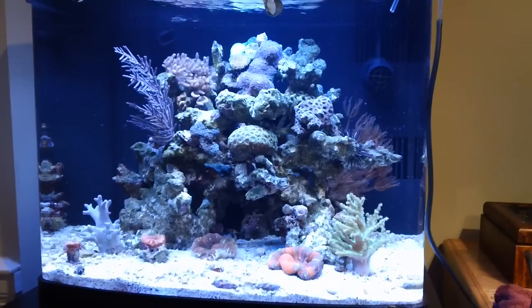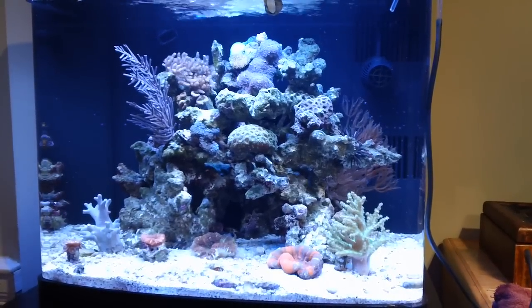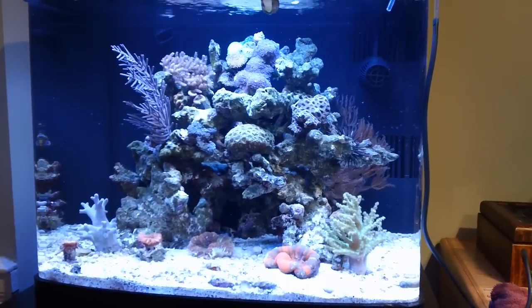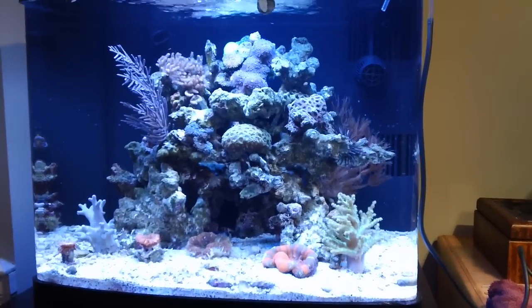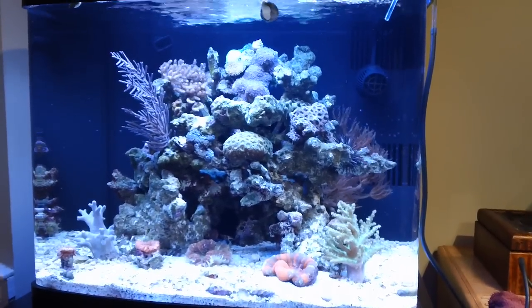Last week I thought I was going to be adding a cleaner shrimp, a fire shrimp, a dwarf banded coral shrimp pair, and a tiger pistol shrimp this week. That changed a little bit, but we'll talk about that later.